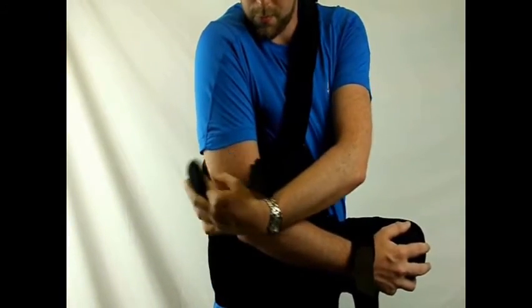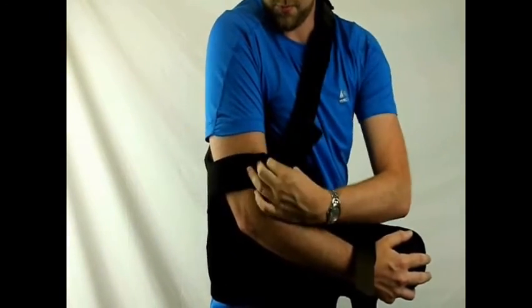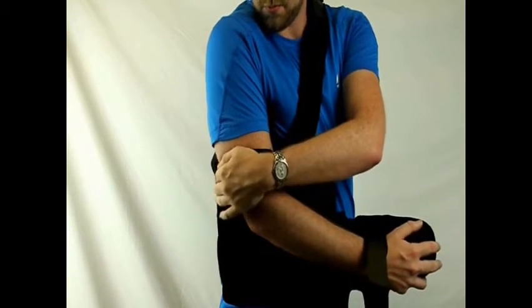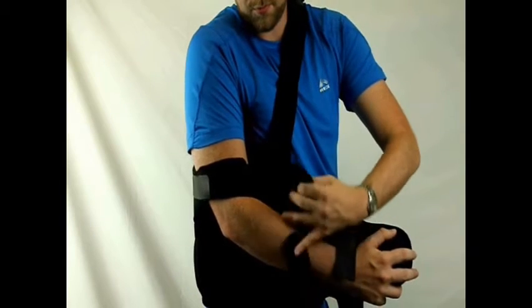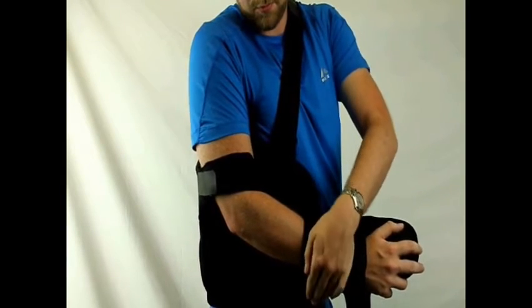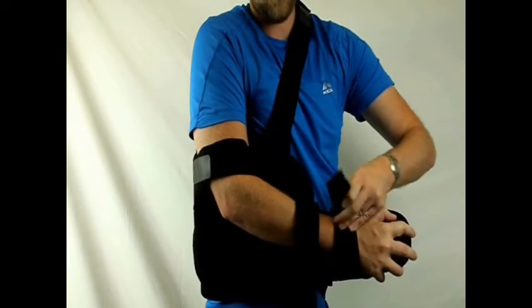Next, starting with the upper arm, attach each arm strap so that the CK800 fits snug and little movement is experienced. Continue down the arm, attaching each strap with the Velcro connectors provided.